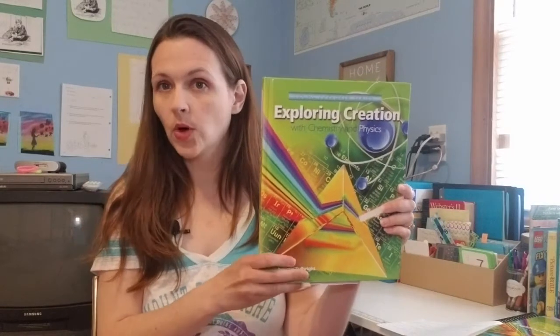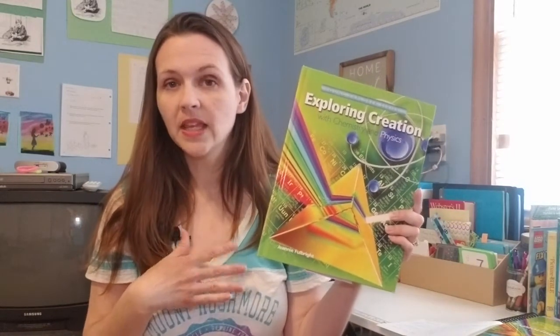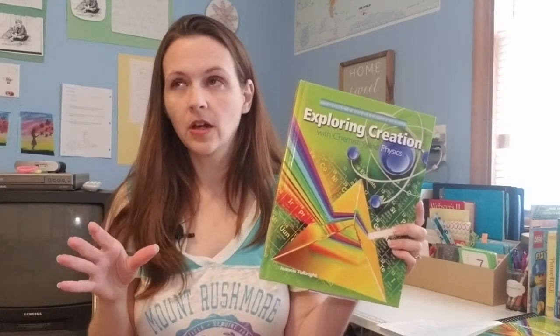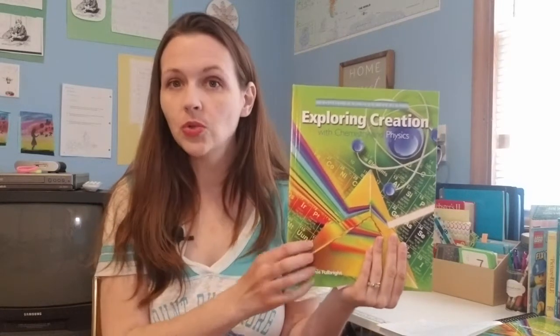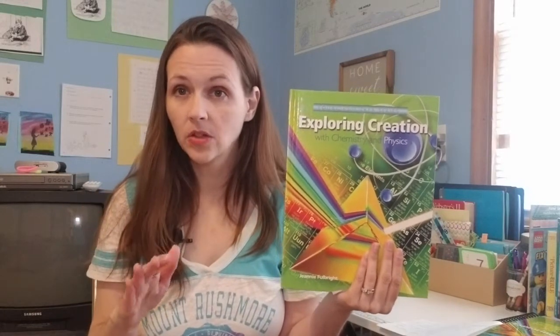The Young Explorer series is for elementary students — I think of K through five or K through six. Sixth grade is kind of a middle grade; some people count it as middle school, some as elementary, depending on your area. But being a person who's actually used this curriculum, I would not use it for my kindergartner, first grader, or maybe even second grader. I would say third grade and above is good to use this for.